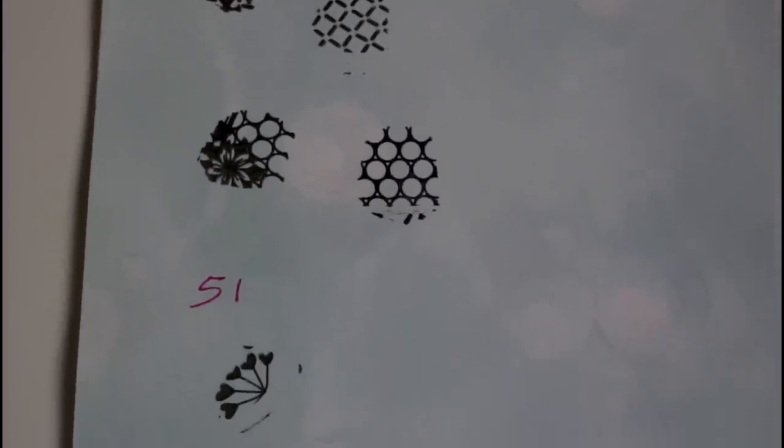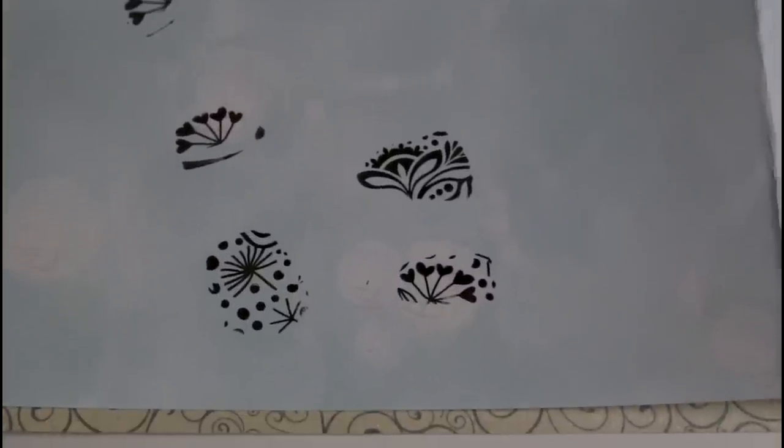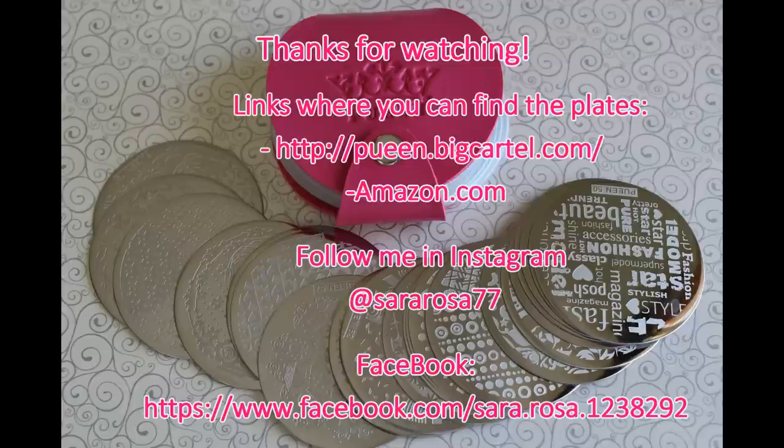So girls, this is all for today's video. Thank you very much for watching. You are welcome to subscribe, and if you like this video, thumbs up. If you have any questions, leave them in the comments below. Bye.